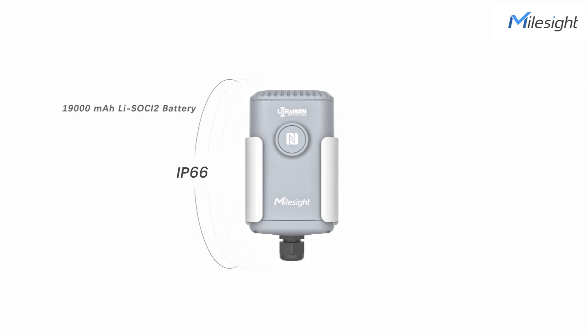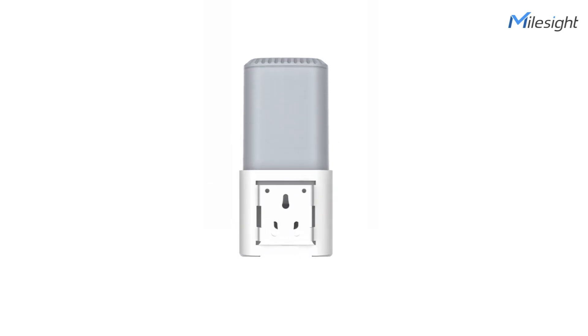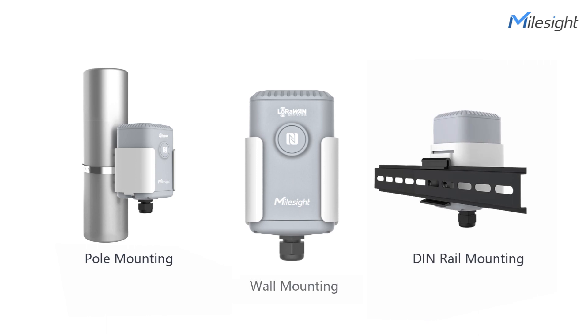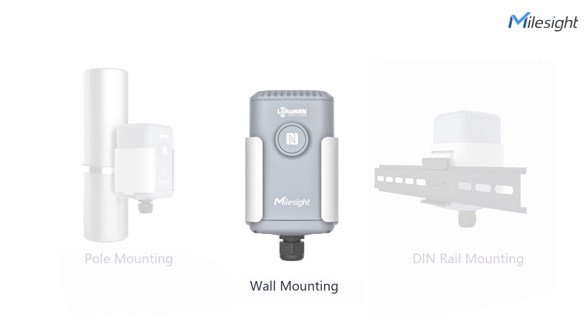Up next, it adopts a high IP rating enclosure and built-in high capacity battery. Also, it is equipped with a mounting bracket for various mounting options. It is no doubt that the EM500 series will give you the easiest installation and the best maintenance experience.